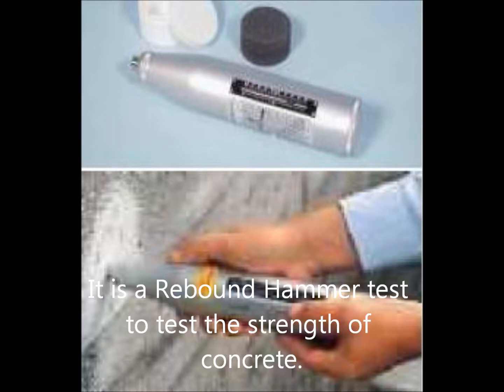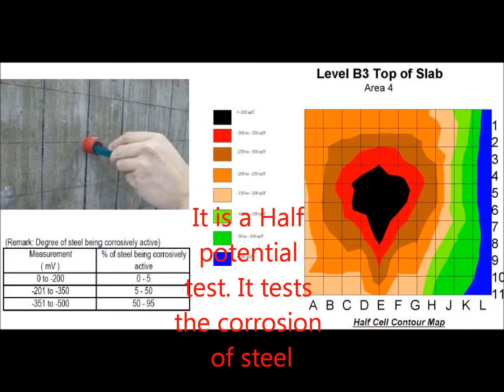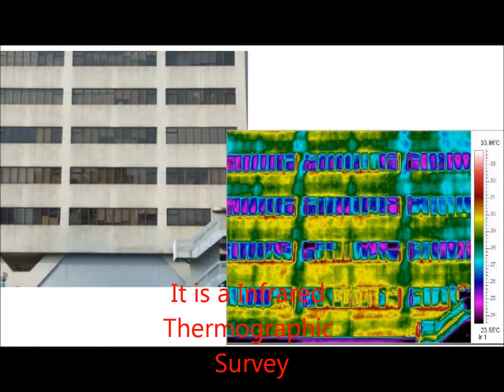It is a rebound hammer test to test the strength of concrete. It is a cover meter inspection, used to track the position of steel embedded in the concrete. It is a half-cell potential test — it tests the corrosion of steel. It is an infrared thermographic survey.